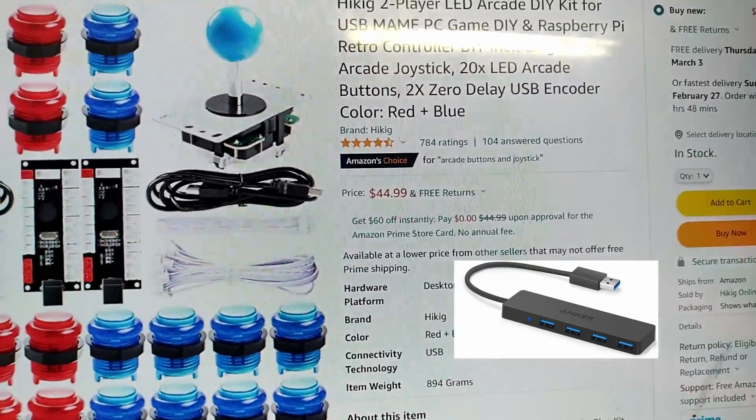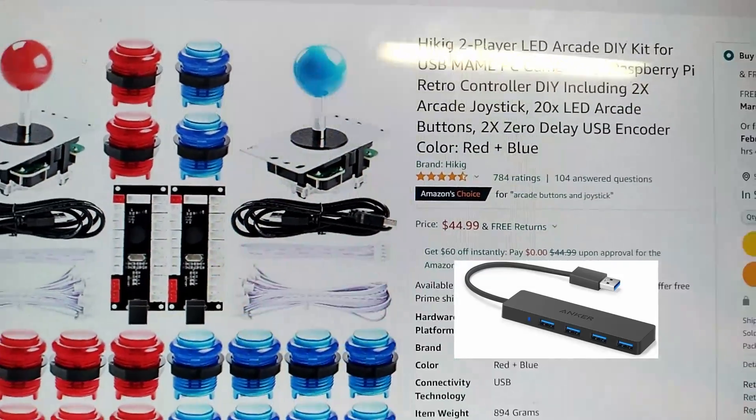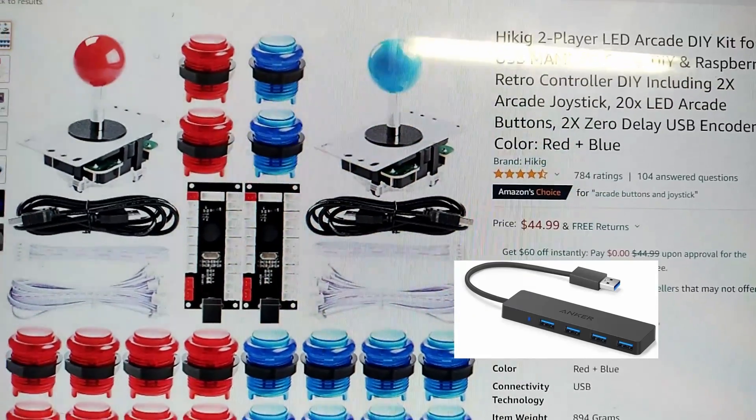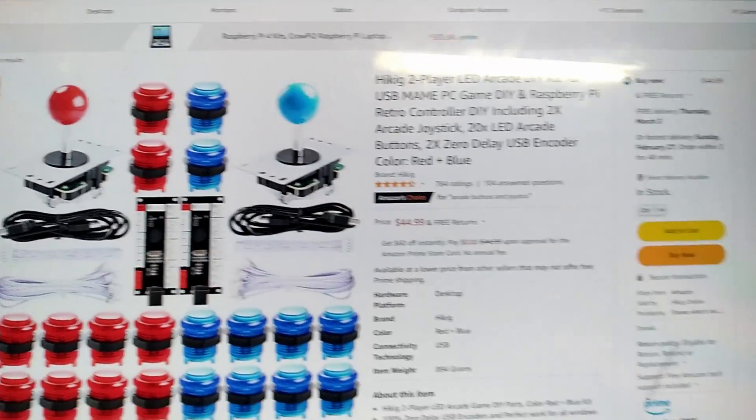You'll also need some USB extenders so you can have more USBs connected. Those are around $10 for four or five. I'll put a link to one of those in the description.